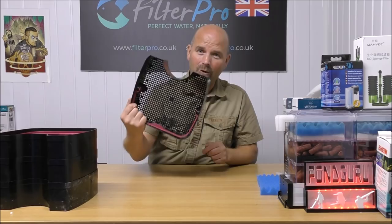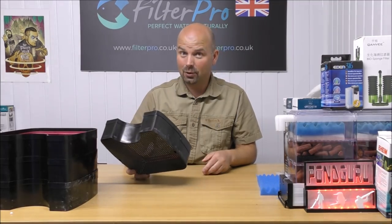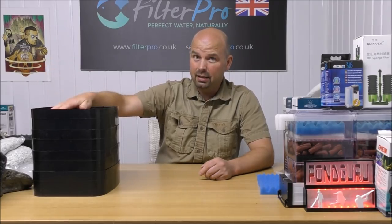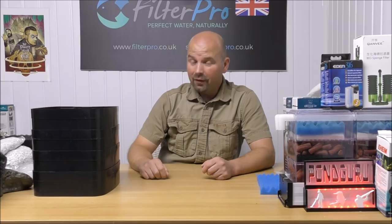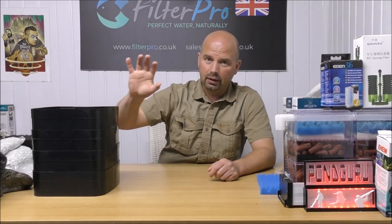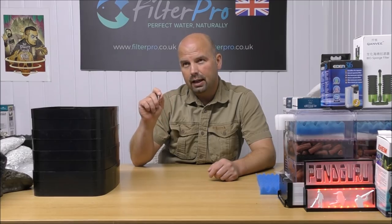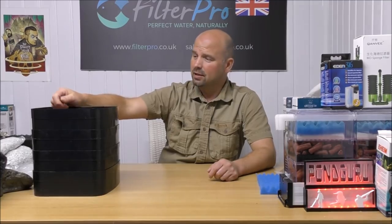And talking of media, we've got four trays to fill up. I'll fill those with BioHome Ultimate now, weigh it out, and let you know exactly how much each tray holds — it's going to be a lot. Each tray easily — and I mean easily — gets two kilos, that's 4.4 pounds of BioHome Ultimate. We've got four of them, giving us eight kilos of media in total. That is easily the most of any canister filter I've featured so far in this series. Except maybe the Eheim 1200XL — I think that one fit six kilos of media in, still two kilos less than this. That's a hell of a difference.